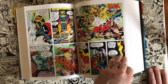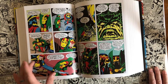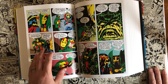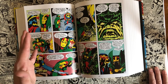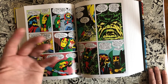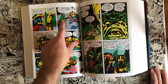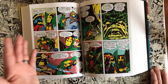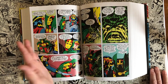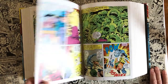Jack Kirby said he modeled Big Barda after Roz, his longtime wife — they were married for many, many years. Big Barda is kind of Amazonian, very tall and can hold her own. Mr. Miracle is shorter than her, and Jack Kirby was always going on about how short he was in stature. So it's kind of like this couple is Kirby and Roz — a little interesting tidbit.